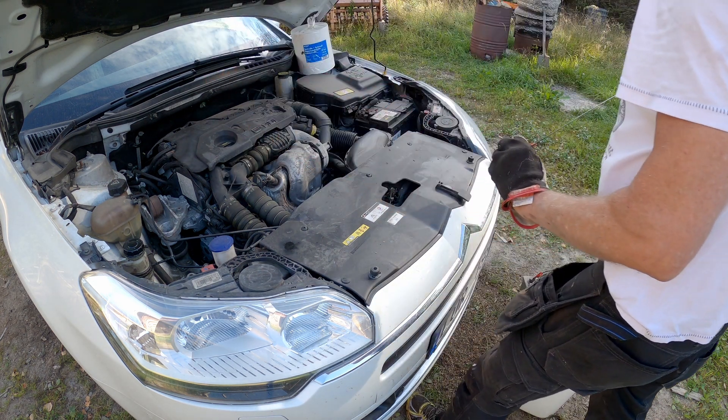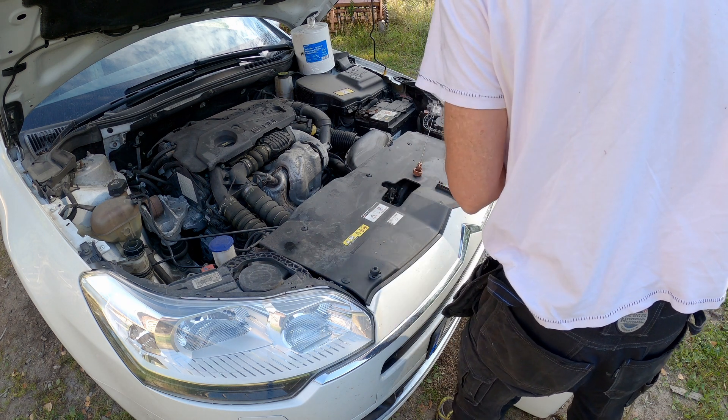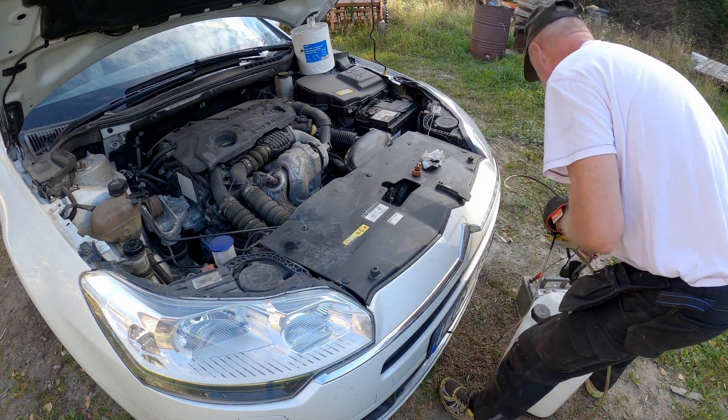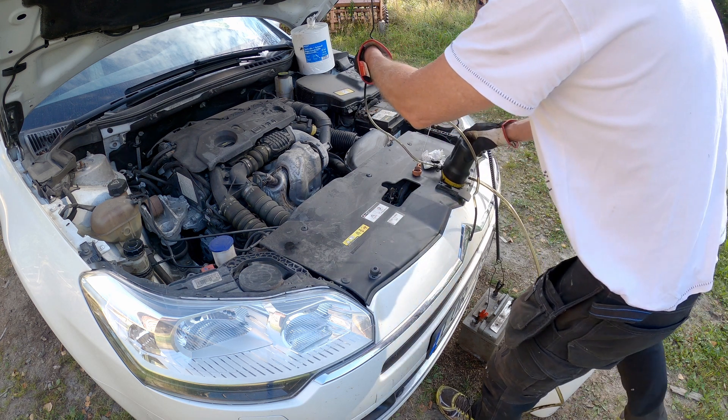I checked the dipstick just to see how much oil is in the engine, and it was about halfway up. I will now use this little pump — you put the hose down where the dipstick goes and you suck the oil out of the engine.